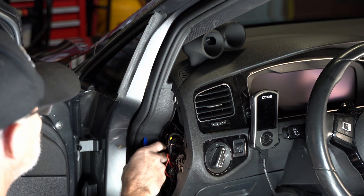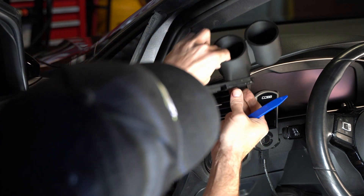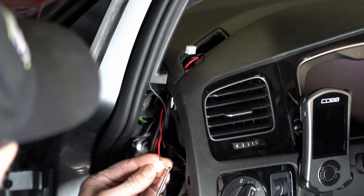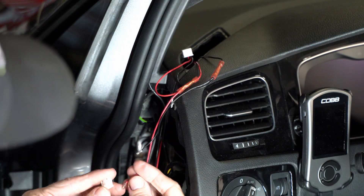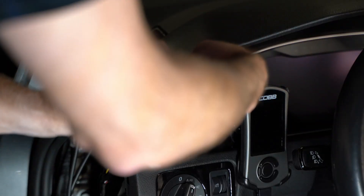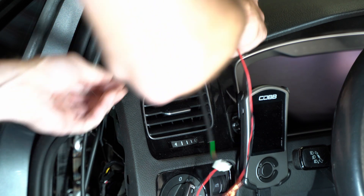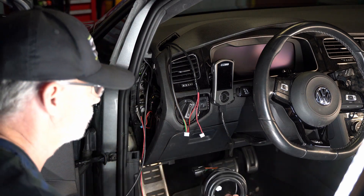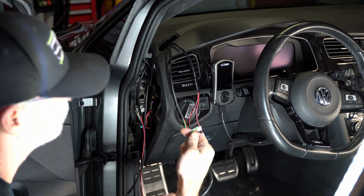Going back into the car — I already installed the gauge pod, so I'm disassembling it to run the wires. This is the CJM Industries dual gauge pod for a vent mount on the MQB platform. I'm pulling up these wires and trying to keep the hole as small as possible, so I'm depinning the plug to pull the bare wires through and then repinning it. It's a vent that this is coming through, so the less opportunity for air to escape the better.